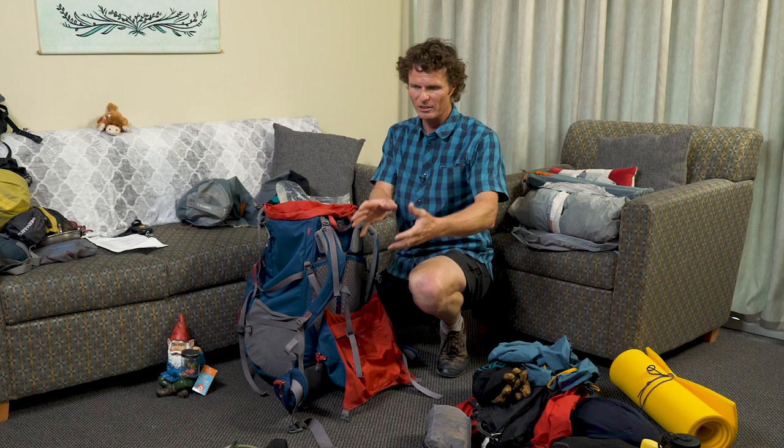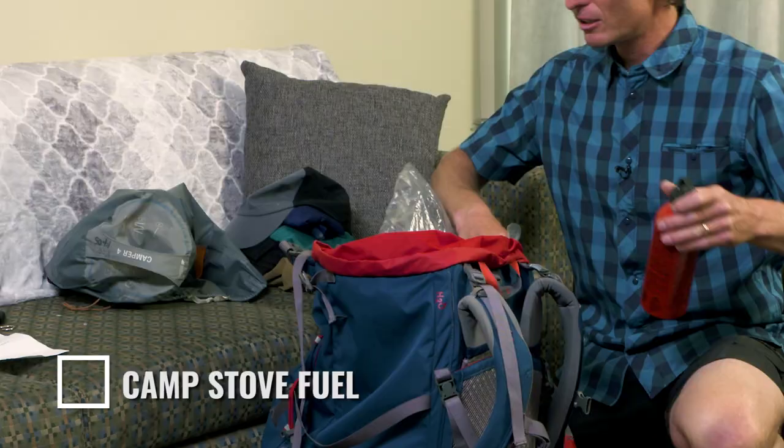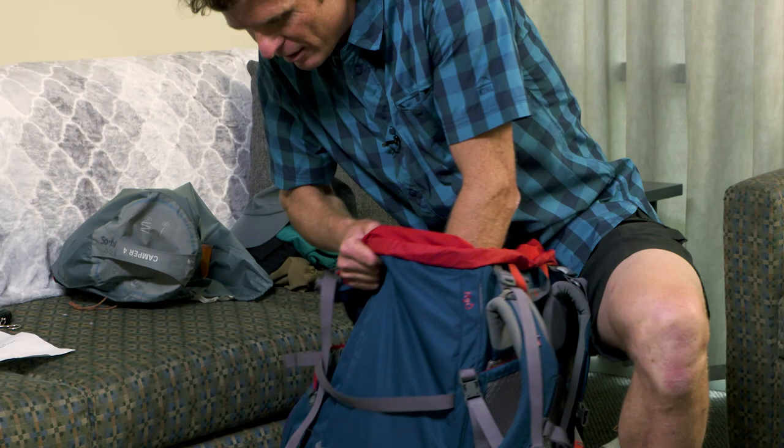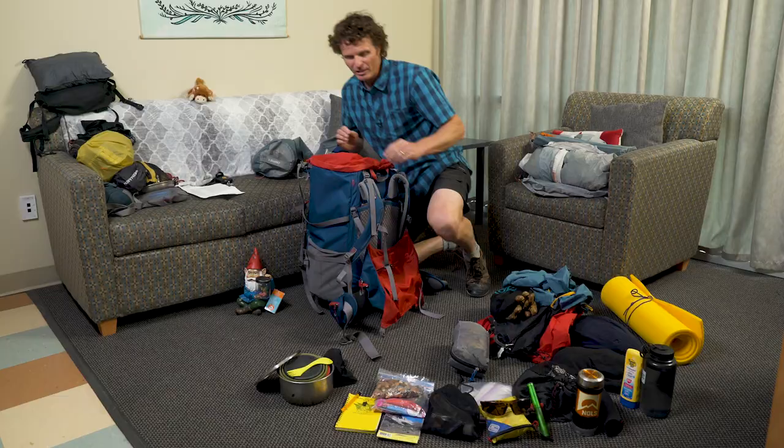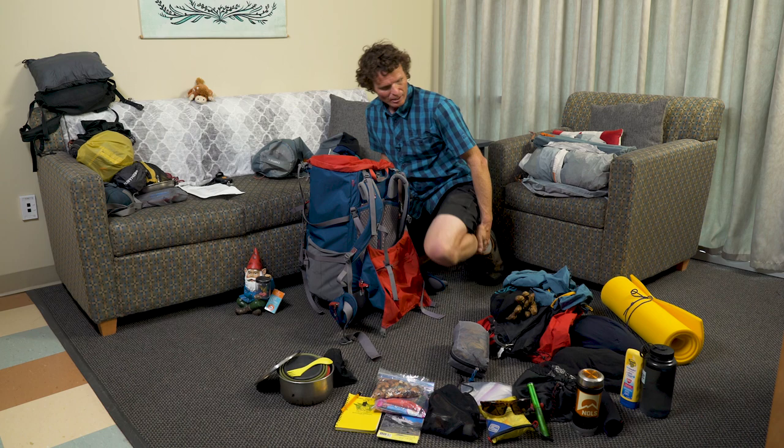From there we can move to putting the stove and the fuel into the pack. The fuel you do not want inside the garbage bag — you want it on the outside of that liner. It's going to go inside the pack and down the side. Slide it in place and get it low in the pack, because if it does leak you don't want it leaking on your food.